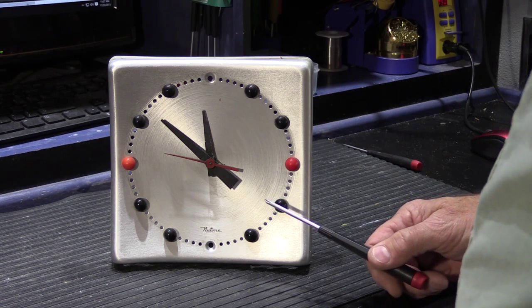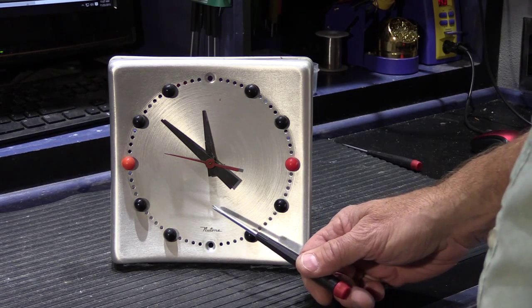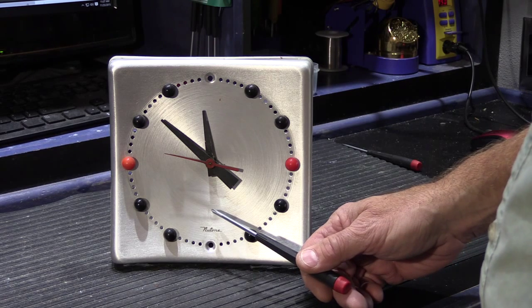Hi! In today's video we have something a little bit different at the shop. This is a Newtone model L36 door chime.